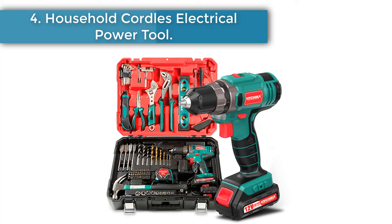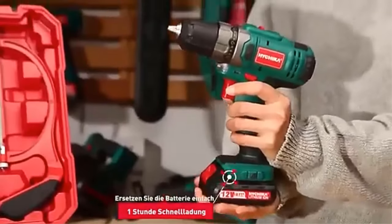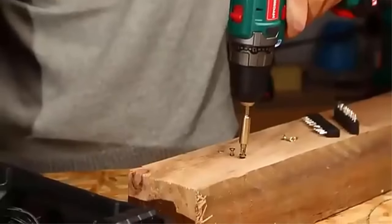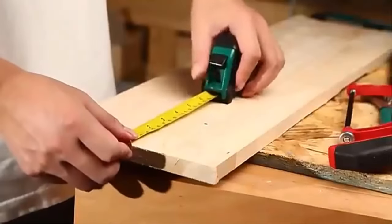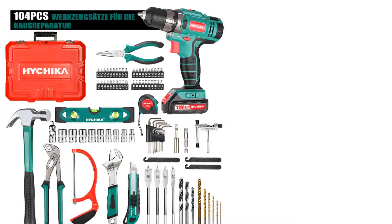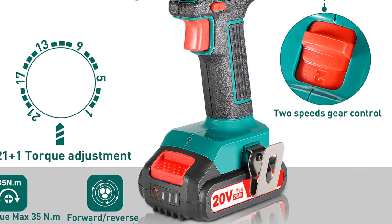Number 4: Household Cordless Electrical Power Tool. Please contact customer service to confirm the actual weight of the product and logistics cost before payment. Features a 12-volt cordless drill driver with maximum output torque of 30 Nm, 21+1 speed torque adjustment, two speed settings of 0–400 RPM and 0–1,500 RPM, and a 3/8-inch (10 mm) self-locking collet with large clamping diameter for convenient loading and unloading. Front LED light for easy use in low light or dark corners. Forward and reverse switch for easy screw insertion and removal. Equipped with a 2,000 mAh lithium-ion battery with fast charging in one hour.